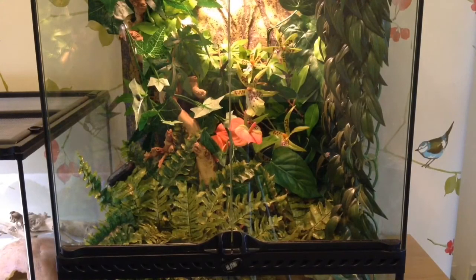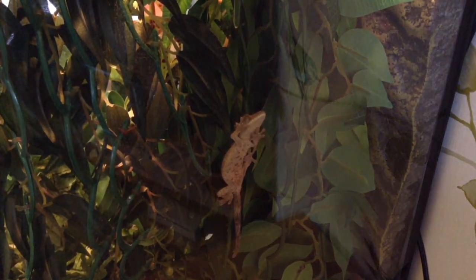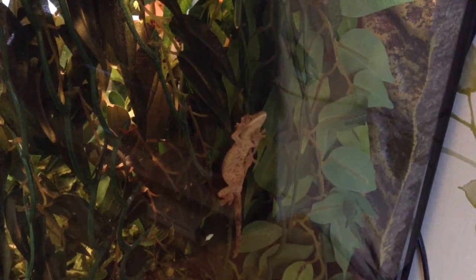The third animal in today's video is going to be Spot the Crested Gecko. I'm going to move around from this setting because you can't really see him — and I know where he is — so you can actually see him. He is a harlequin morph. As a quick update on him, he's not really been eating CGD — Crested Gecko Diet powder — at all recently. He just slowly started refusing it and now he won't eat it at all.